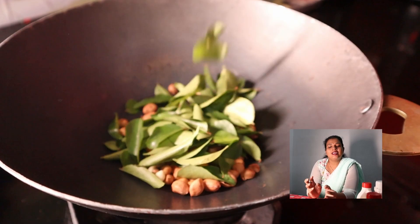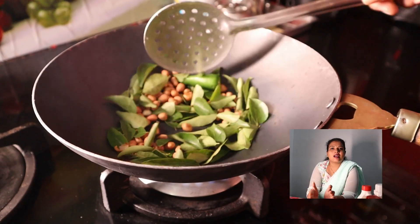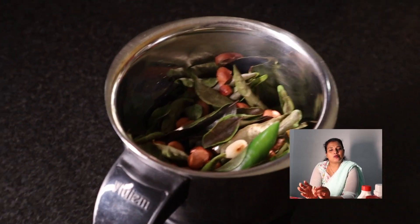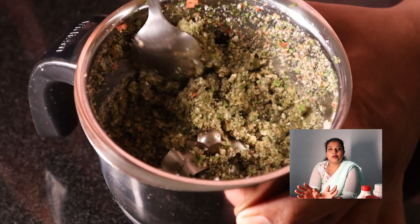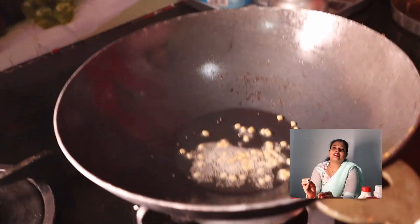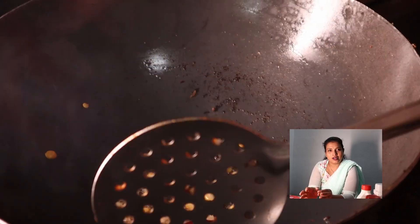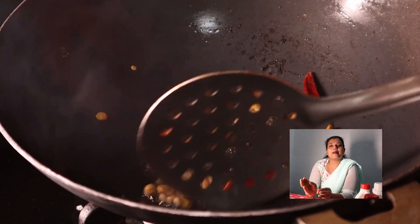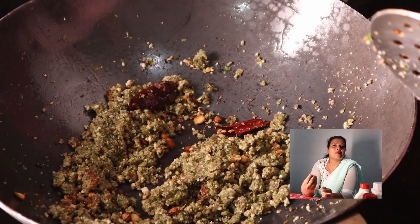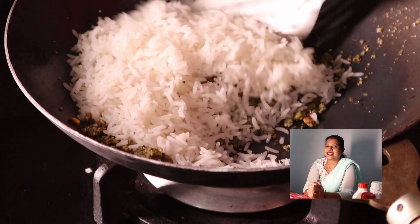In a bowl, we will put the Karvapula. We will put it in a mix jar and in a bowl. We will put the Karvapula rice in a bowl, put it well, and add some rice. We will mix it in a bowl. We are ready.